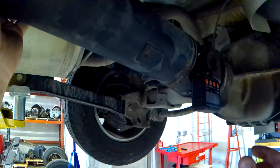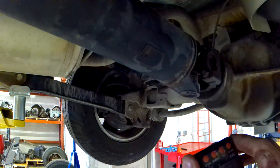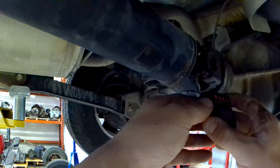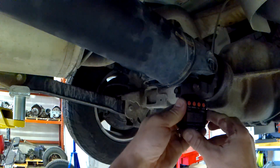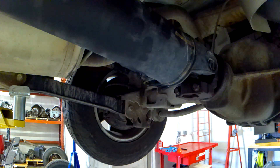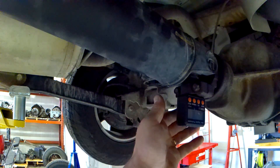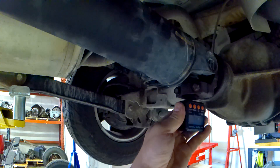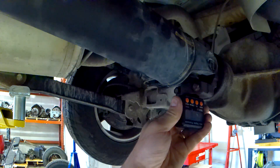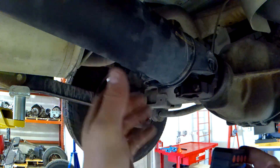Sometimes it can be hard to get a good accurate reading on the pinion. They do make an adapter that goes right into the cap on the u-joint, which gives you the best angle reading. On the pinion we've got about eight and a half degrees, so there's about a three-and-a-half degree difference. That reading might not be totally accurate without the adapter going right on the bearing cap — sometimes you can remove the driveshaft to get a more accurate measurement that way.